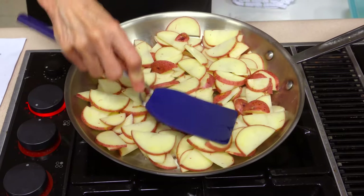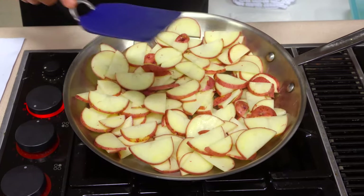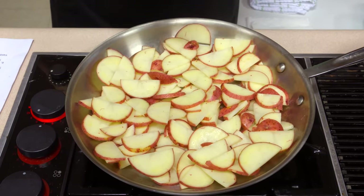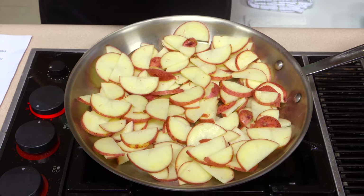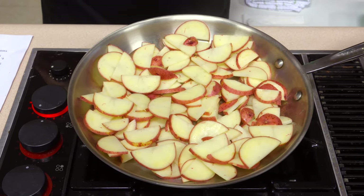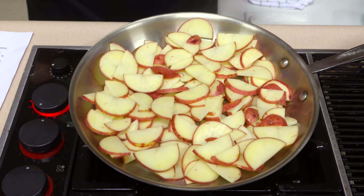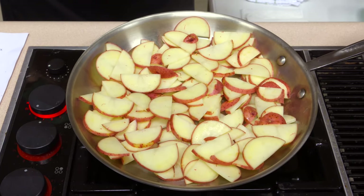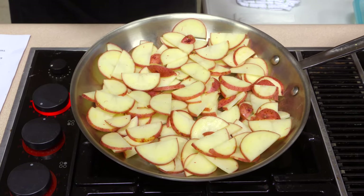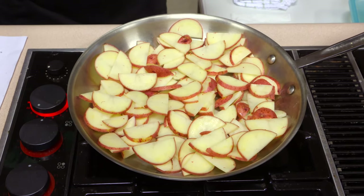Once it's crispy on one side, get your spatula under there and see if it's starting to turn brown and crispy, then flip them all over and let them cook another four to five minutes until they're crispy on that side. Then we'll come back and take another step. As we go through this, I'm going to season it just a little bit — about a fourth of a teaspoon of pepper. I'm not going to put any salt in, as that was one of my adjustments.